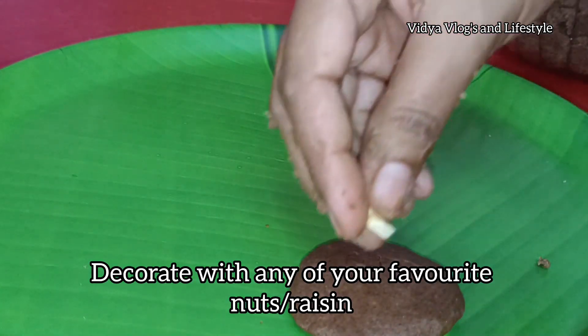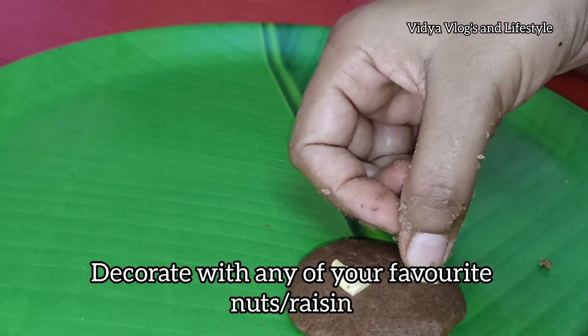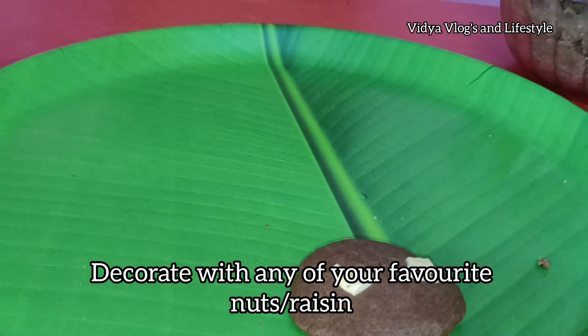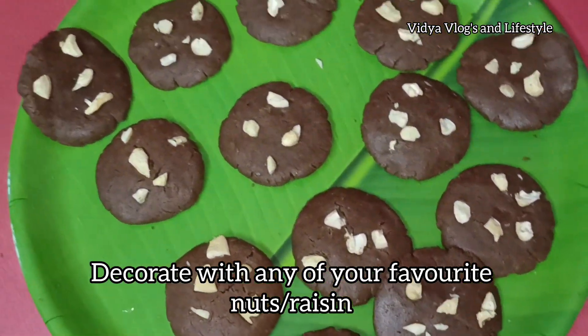Now we have broken cashews, badam, and pasta. If you have any flavor you like, you can decorate with dry fruits. Now we will make the raw cookies and bake them.